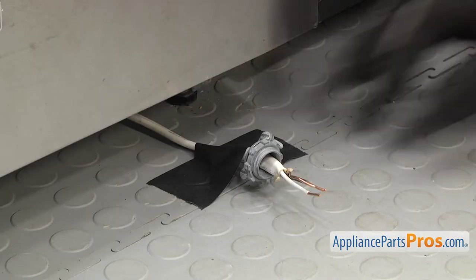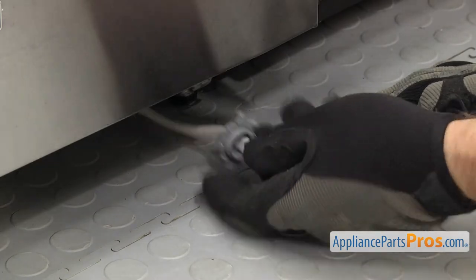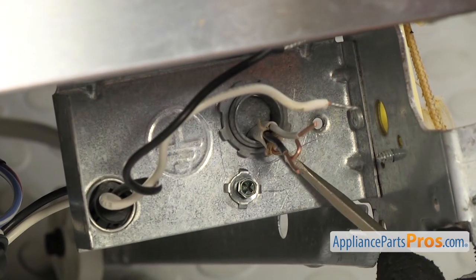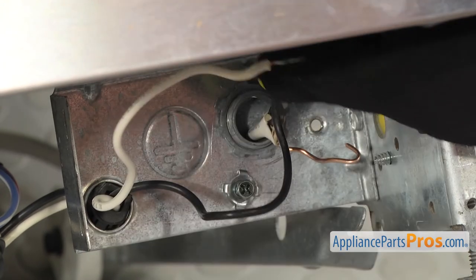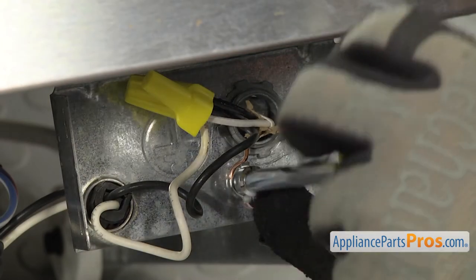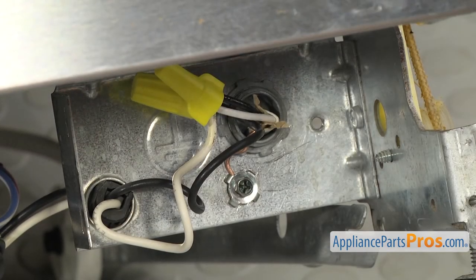If you have the type of dishwasher that's hardwired, this is where you'd attach the wires. Simply route the cord through the strain relief. Then connect the wires together, black to black and white to white. Then connect the ground wire and put the cover back on.